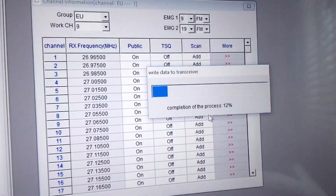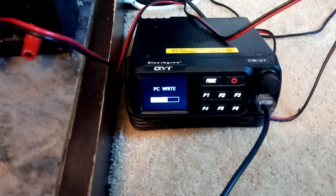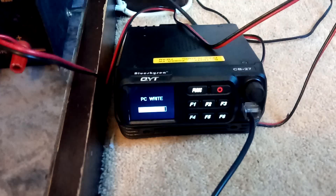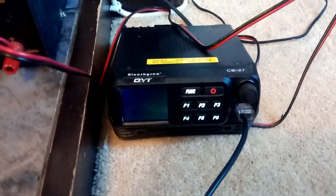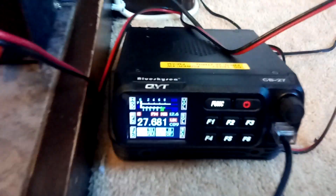You can see on the screen it's writing across, and also on the radio it shows 'PC write'. It should come back — there we go — programmed to UK again. I had trouble getting hold of the UK channels, but I found the way to do it. I'll show you this bit as well, as it's quite important to get onto UK on this radio.